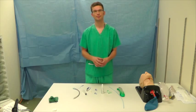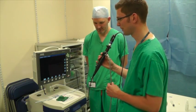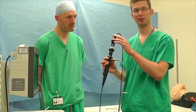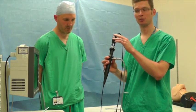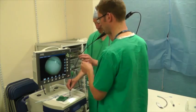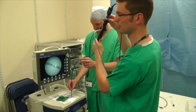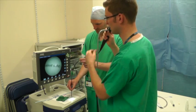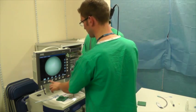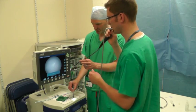Now let's have a look at the camera. In terms of setting up your camera and scope, the light source and camera will be attached already. For focusing and white balancing, ask your ODP to hold it over some text or a name badge, and you can focus it using these diopters at the top. For white balancing, focus on something white and just press this button here — that's done.